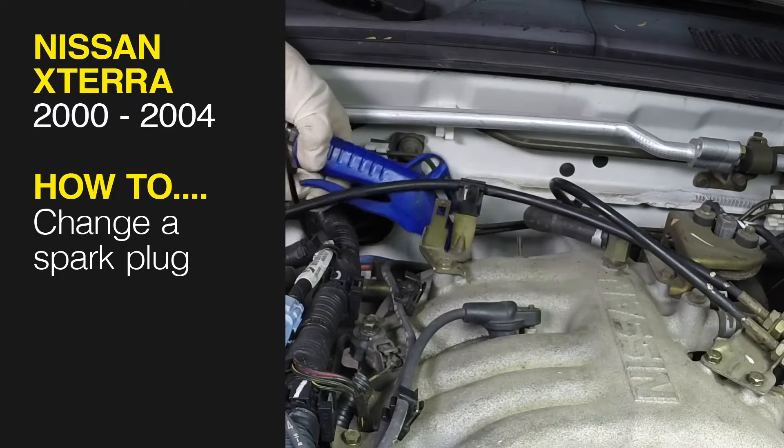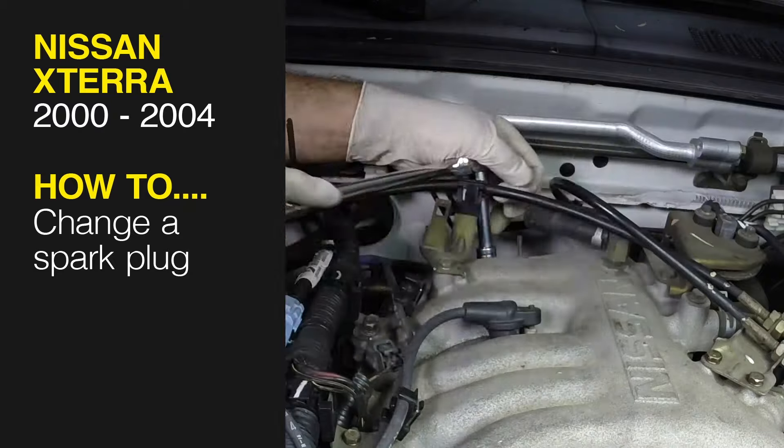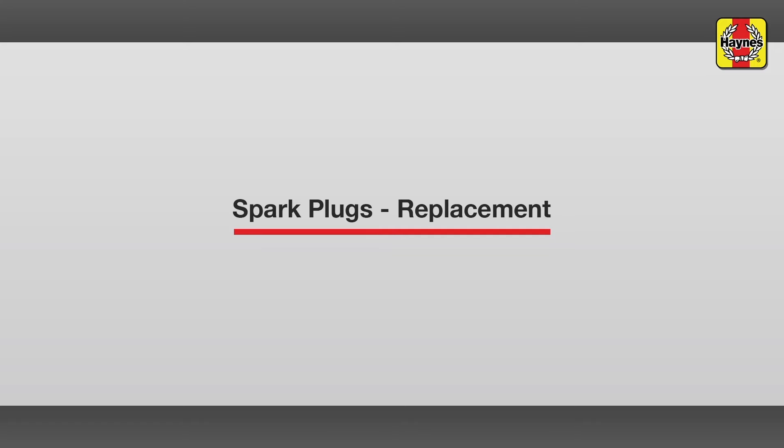This free step-by-step video comes to you directly from Haynes. You can complete more than 200 jobs on this vehicle when you purchase the complete online manual at Haynes.com. Spark Plugs Replacement.